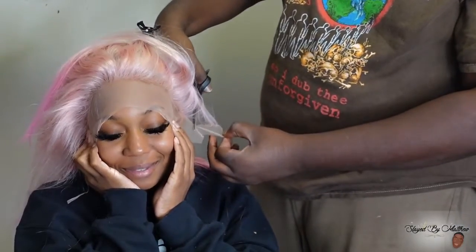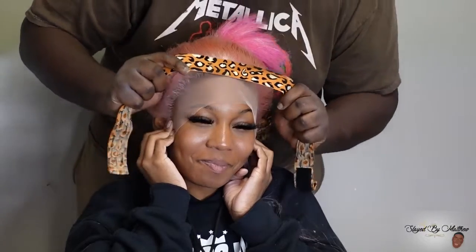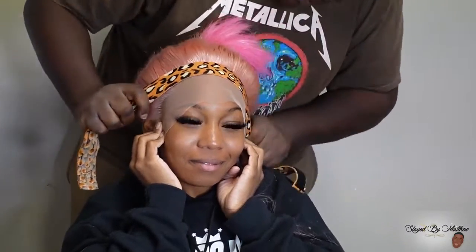Make sure your glue layers are dry and clear — emphasis on clear — because some of y'all be laying your lace while it's still white, and that is not hot. Wait till your glue is dry and clear, and also apply it flat so it can dry clear fast. Apply that lace: don't put it too far up, don't put it too far back.